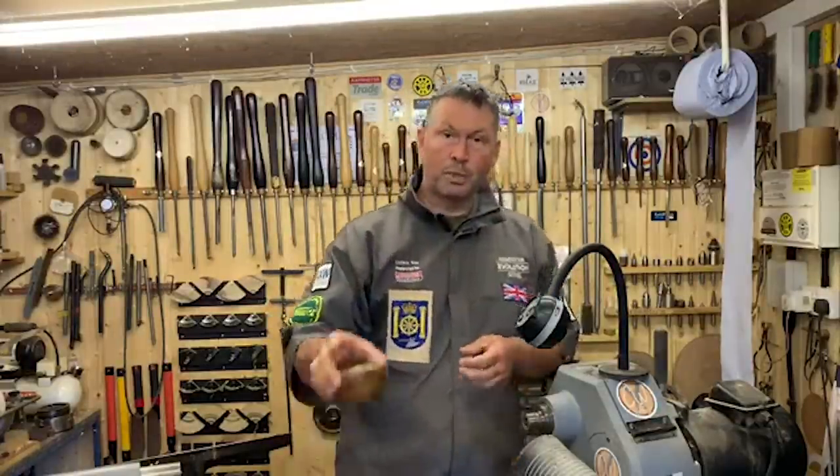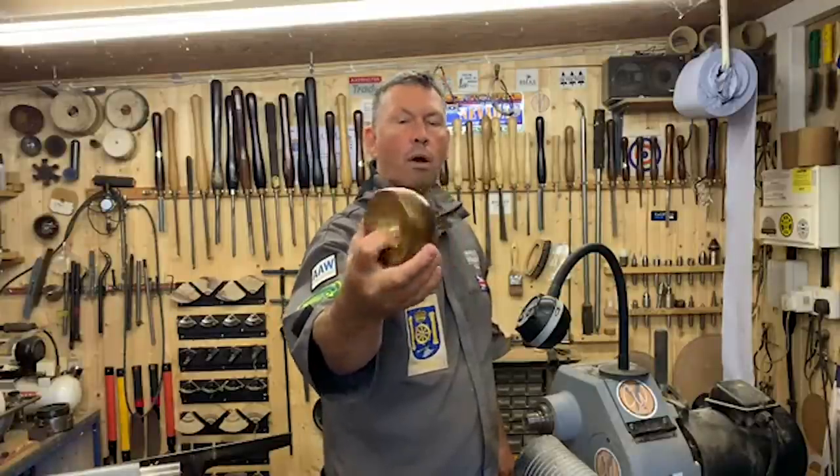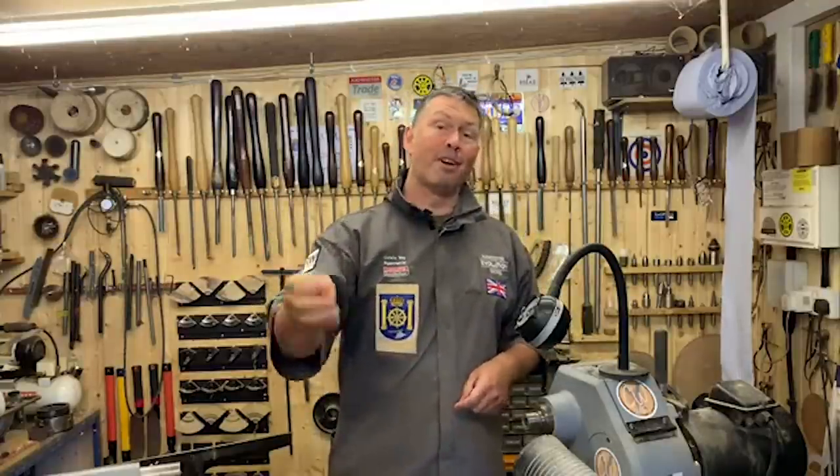Today we're going to look at doing some little tea light holders — a basic little project but open to everybody. You can make them a little bit more difficult depending on your experience. We'll get in close in a moment; that's a nice bit of elm. We're going to look at how we drill it out, hollow it, add a bit of decoration on the bottom. As usual there's work holding on the lathe, various tools to use, a little bit of sanding, and some different finishes today. Finley's behind the camera — if you get any questions, let Finley know and he'll relay them on.